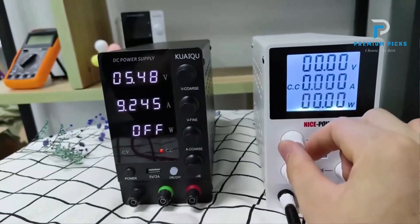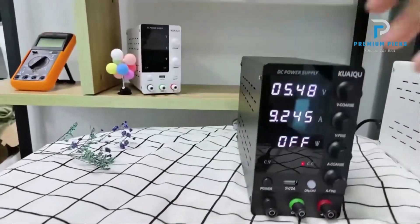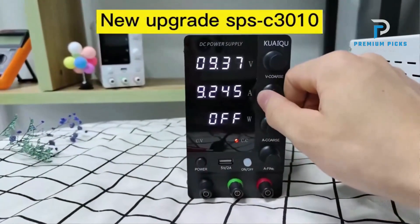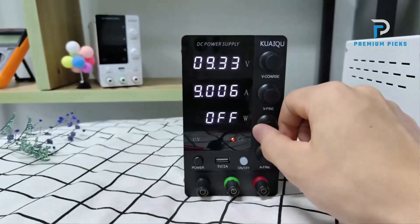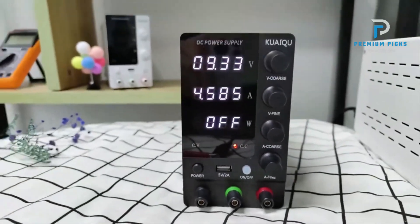Safety feature: the output switch control is a vital feature that helps prevent damage to the load. By allowing users to turn the output on or off with a button, it ensures that power is only supplied when needed, reducing the risk of accidental overloads. The integrated USB port provides 5 volts, allowing users to charge mobile phones, tablets, or other devices conveniently, adding to the unit's versatility.